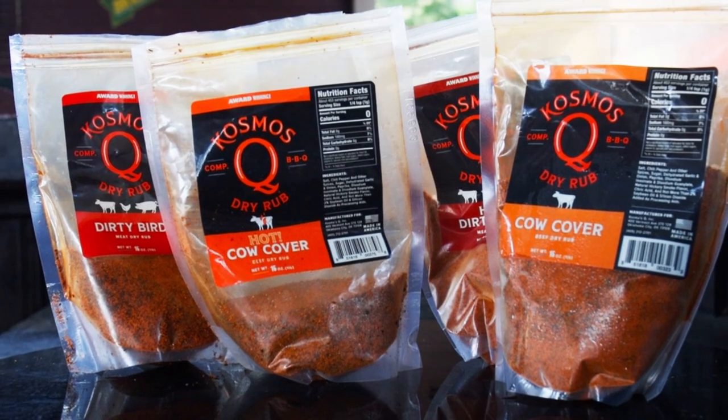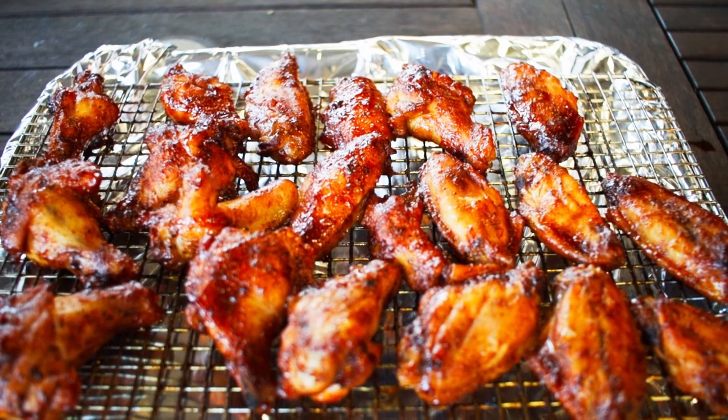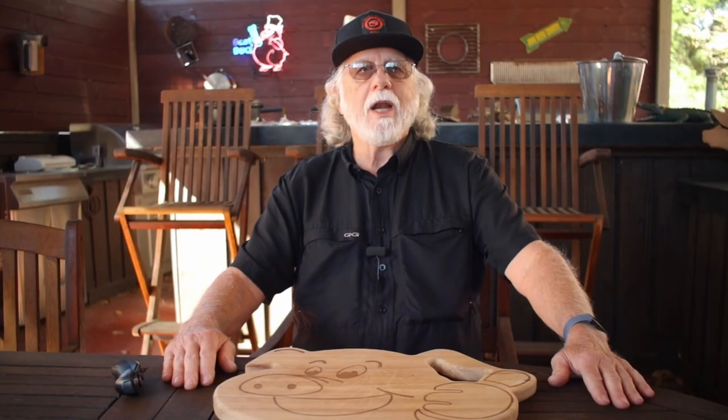These grape jelly chicken wings are always a crowd favorite. If you use that Cosmos Q rub, they'll be excellent even before you sauce them. They'll be a surefire winner at your next Super Bowl party. I'd appreciate it if you hit that like button on your way out, consider subscribing, and I hope to see you next time at Paw Daddy's Blind Hog Barbecue.